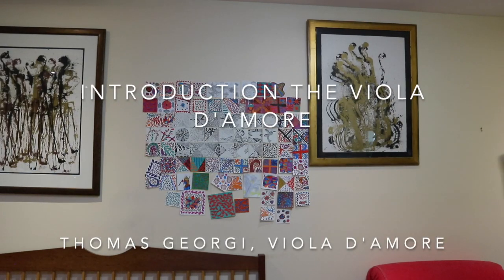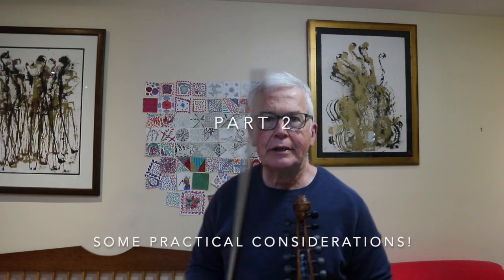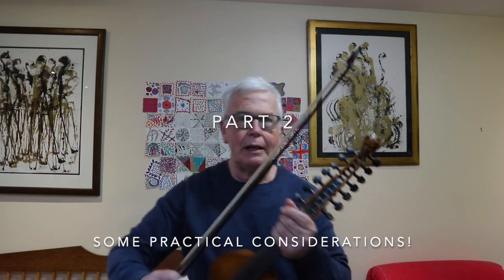Hi everybody, I'm Tom Siorgi, and this is part two of my introduction to the viola de moya. This second part is my practical part. In it, I'm going to try to answer some of the questions that people have sent me, and talk a little bit about the tuning and notation of the viola de moya.